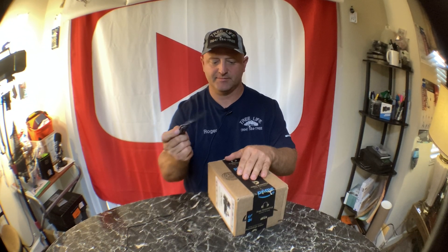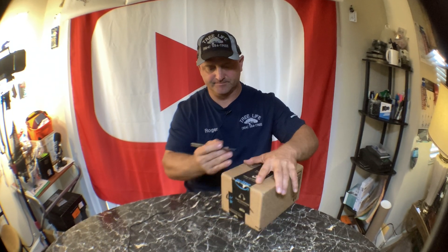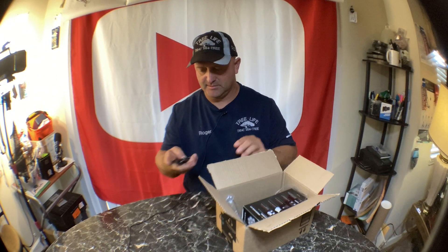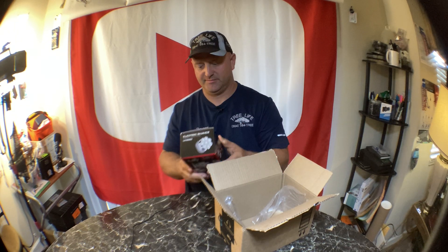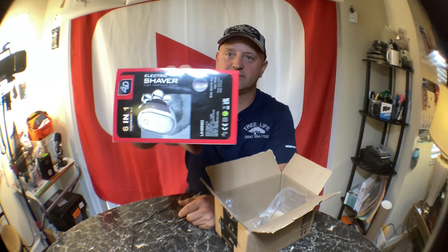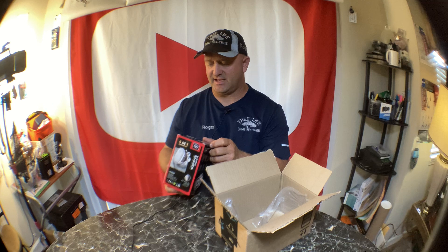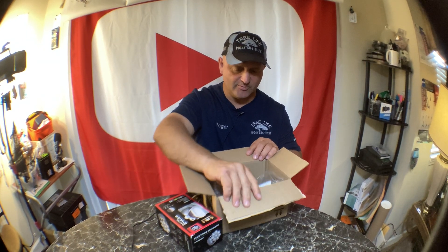Hey everybody, it's Roger with Roger's Reviews. I have one more box to open today. I think we have a 6-in-1 grooming kit, and this is a 4D electric shaver with 8-head quick shave. My other shaver has six heads — this one has eight. The more shaver heads, the better, right?